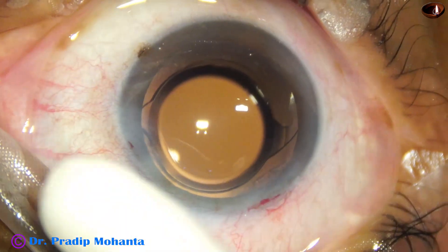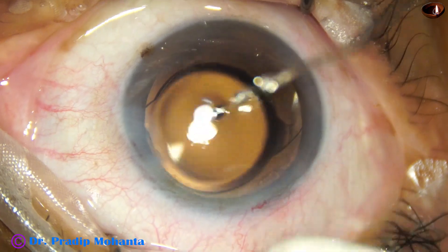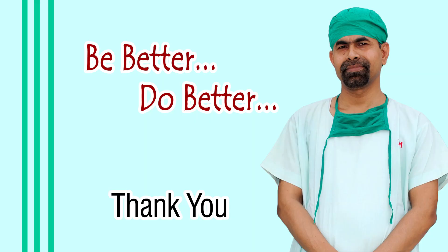A few drops of Moxifloxacin are applied over the ocular surface and the case is concluded. Thank you very much for your attention. Hope this video will help you in developing your surgical skills — be a great surgeon and serve your patients with love, respect, compassion, and great surgical competence.